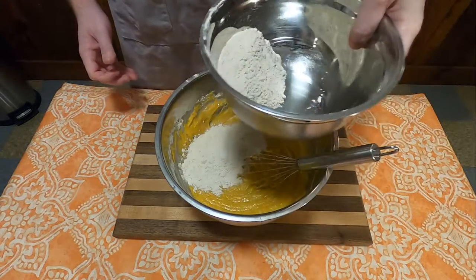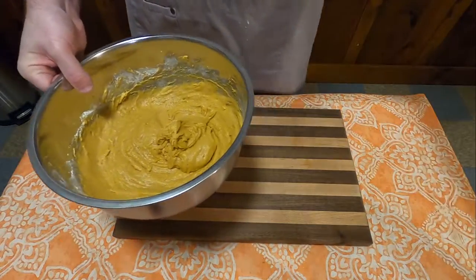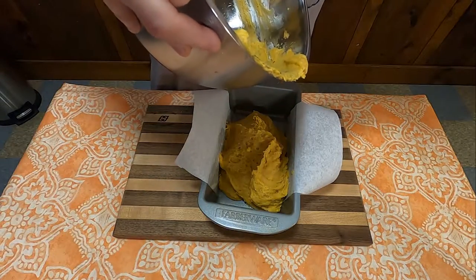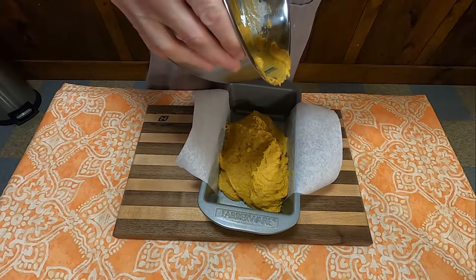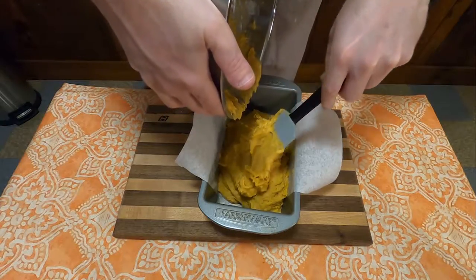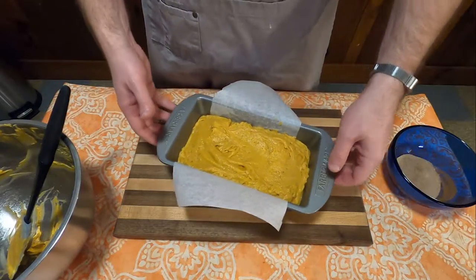Then slowly add the dry ingredients to the wet until all the batter has been well mixed. Dump it into a parchment-lined and well-greased loaf pan, then put it into a preheated oven at 350 degrees for 50 minutes to an hour.